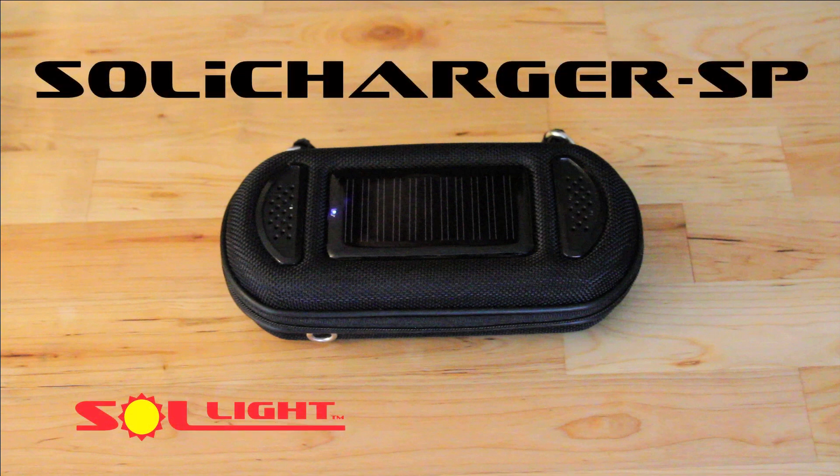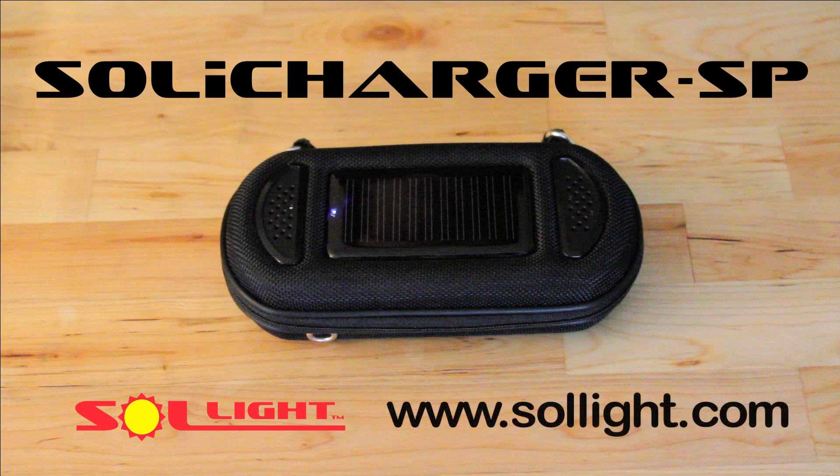Bring one along on your next voyage to Mars and you'll be the most popular astronaut on board. Look for more innovative solar products at www.sonlite.com.